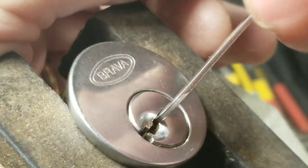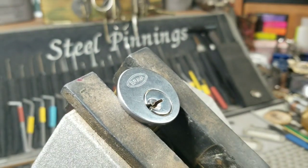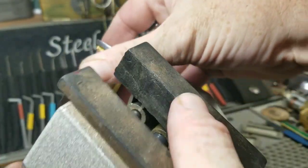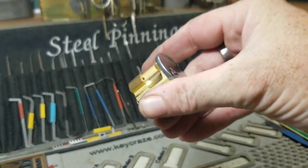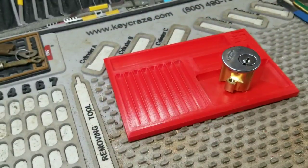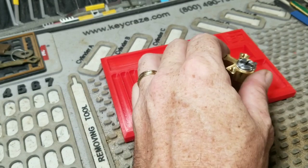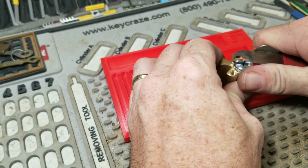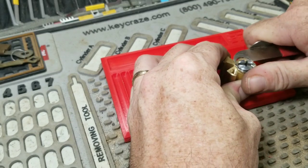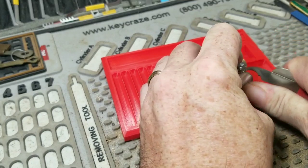There we go! Zoom it out. Give me a little bubble tackle. Penetrate on the back. We're going to get this off of here. There we go!